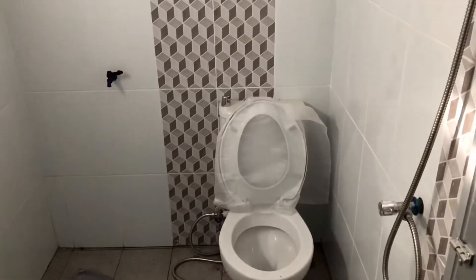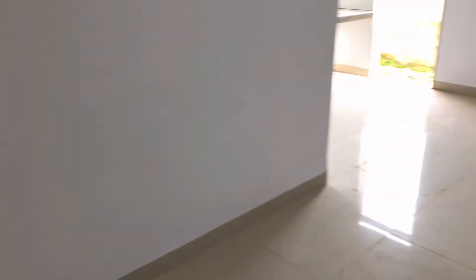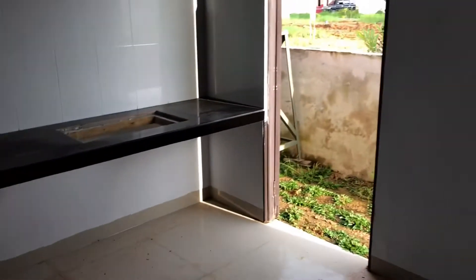Kita cek kamar mandi di kamar utama. Kloset duduk, pakai sorbon, dinding keramik full. Sama pintunya sudah aluminium.